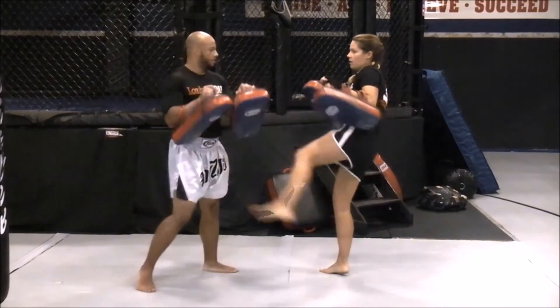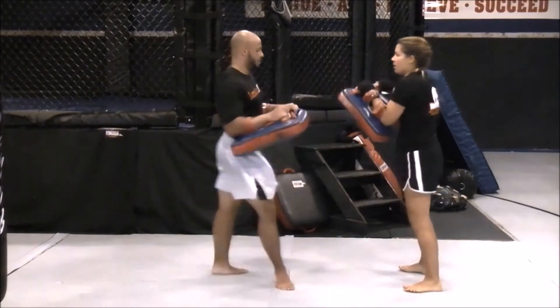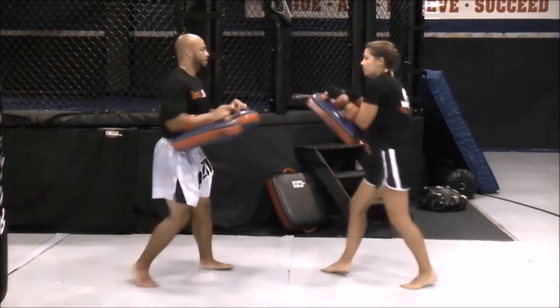With 45 second intervals: power right kicks for 45 seconds, switch to power left kicks for 45 seconds, and then repeat that one more time to complete the 3 minute round.